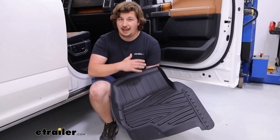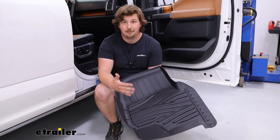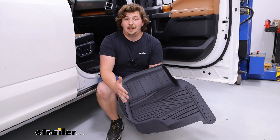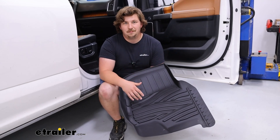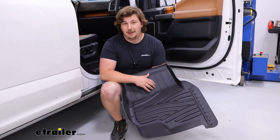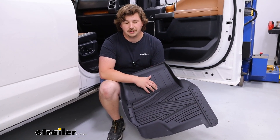Also, the fact that you get the full set means you don't have to add a separate item to your cart just to protect the back seat, where messes might be more common if you've got kiddos back there. So for me, the full set is the way to go, and it's going to be a really solid fit on our 2016 Ford F-150. Thanks for watching.